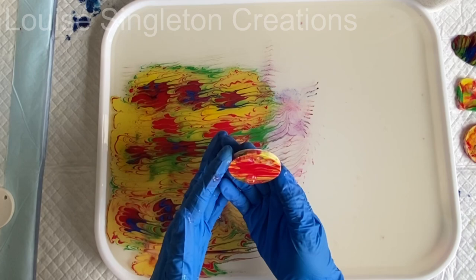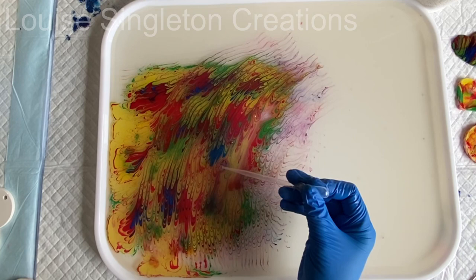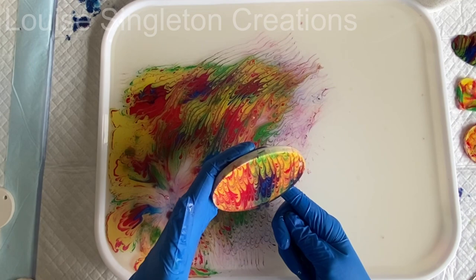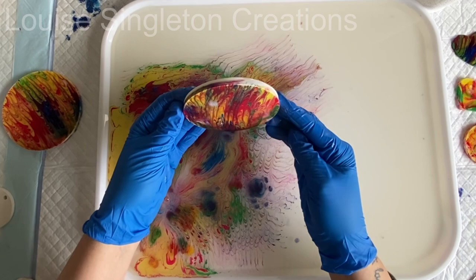I found that the blue is a bit thick, so be sparing with the blue. You will also see it looks like it's all pooling on top of the pieces — and that's because it is. I found that if you give it a bit of a shake and let the excess bits drip off, it really helps. Once it's dried out don't worry, it will look a lot better. I'm letting it drip down into the water because that excess water can be quite muddy, so try to shake it off if you can.